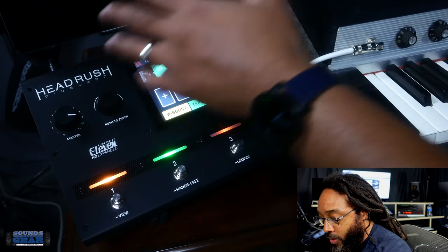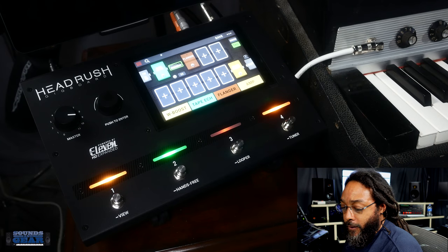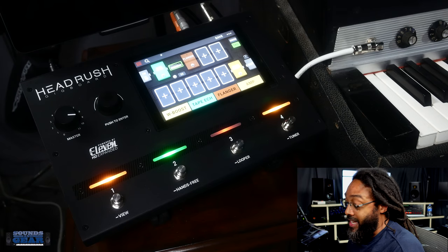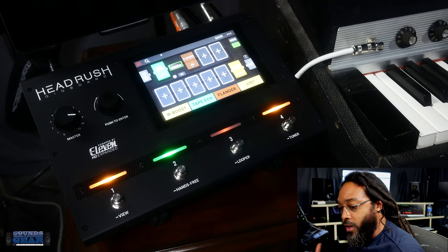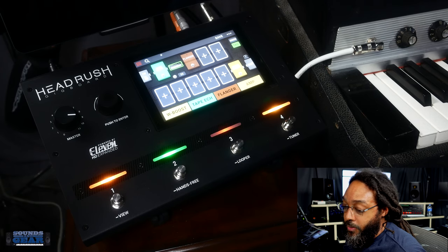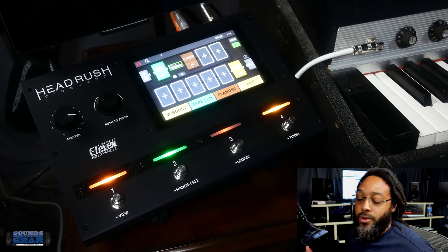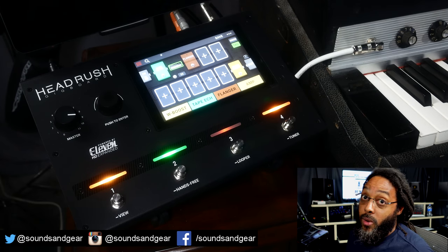Each one of these can be a pedal, a cabinet, an amp — whatever you want. It's super quick to go in and adjust it to whatever you want it to sound like. Having all those models right there — when I first saw it, it was something I really thought I could use. It's really dope for sound design, really dope just to add different textures to the Rhodes, synths, keyboards. Definitely something to check out if you're looking for a flexible multi-effects box — doesn't take up a lot of space, everything is touchscreen, lots of effects. Let me know what y'all think — like, comment, subscribe. If you're looking for plugins, presets, sample packs, tutorials, stop by the Sounds of Gear shop. Till next time!